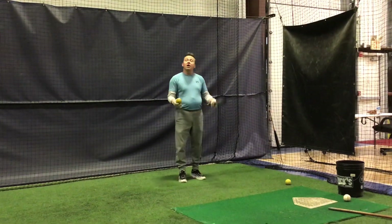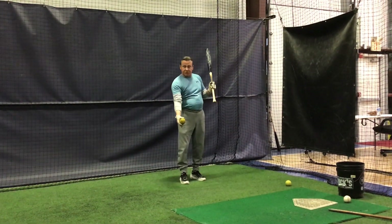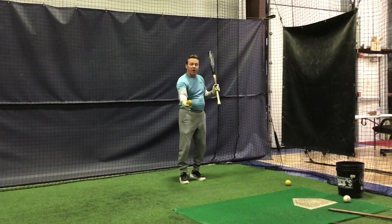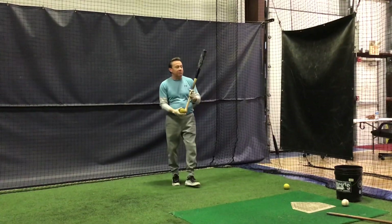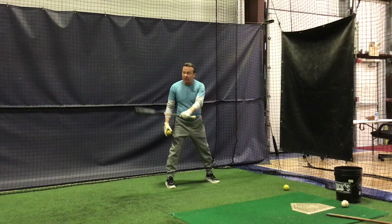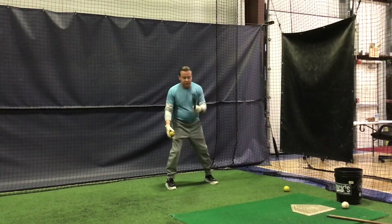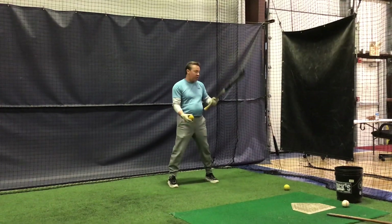So what we're going to do here, I'm going to throw up the ball, let it bounce. As the ball's on the way up, I'm going to hit the ball — that's our fastball timing. I'm going to demonstrate one of those, and then demonstrate how we make it an off-speed pitch drill. This is fastball: I'm going to let the ball bounce and then hit it when it's on the way up.